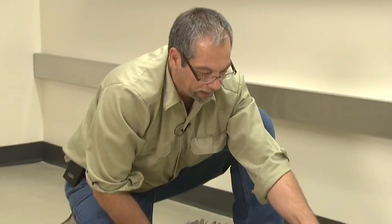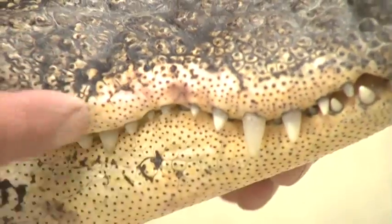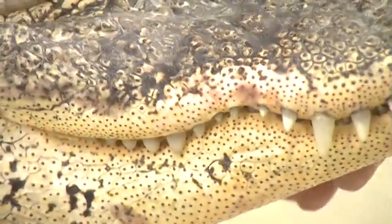Hi, I'm Dennis Ferraro with the University of Nebraska-Lincoln with the School of Natural Resources, Fishery and Wildlife Options. This is an American alligator, not full grown by any means, but notice it does have some fairly sharp teeth and they can grow those teeth again. They actually are in sockets, unlike any other reptilian.